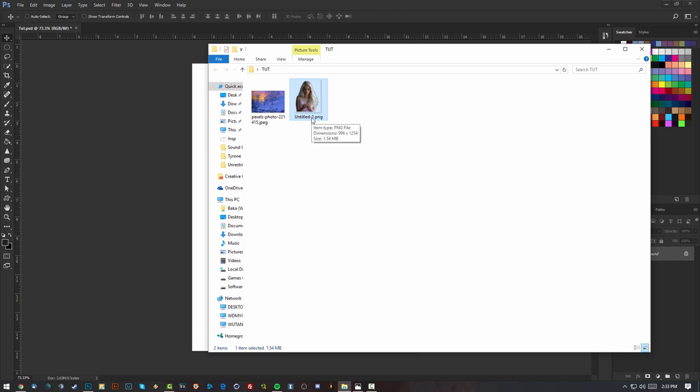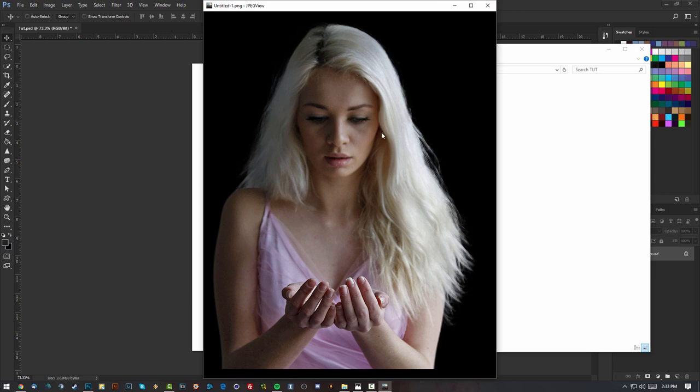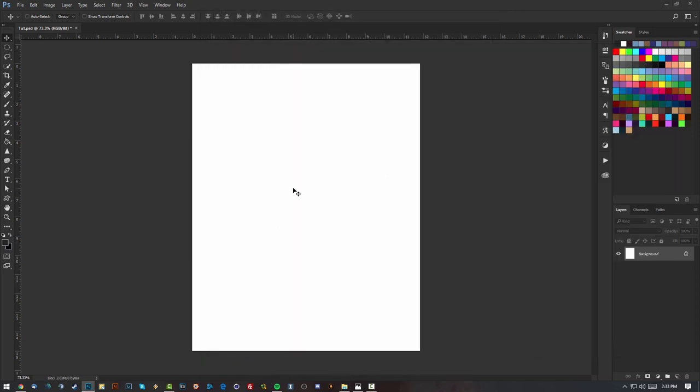The girl is from DeviantArt — you can find the link in the description. I already masked out the girl so the tutorial goes by faster. You can get the original in the description. Just make the canvas whatever size you like; I had it 16 by 9, 1080p, but I cropped it so the girl fits in.